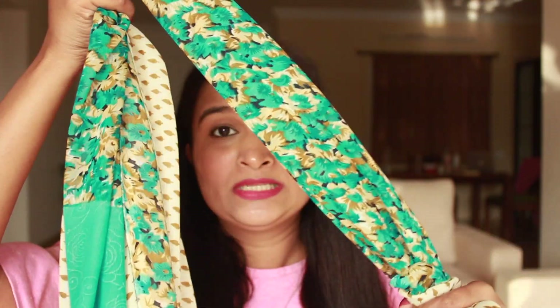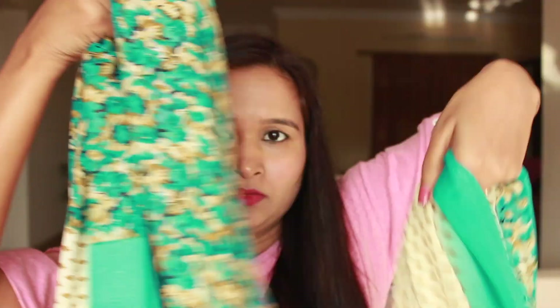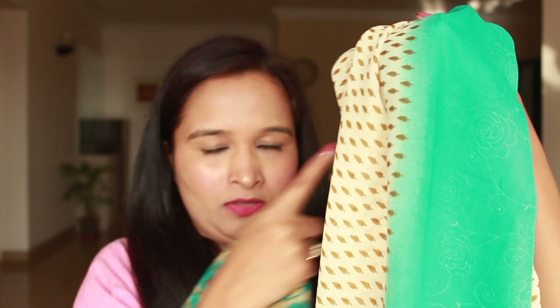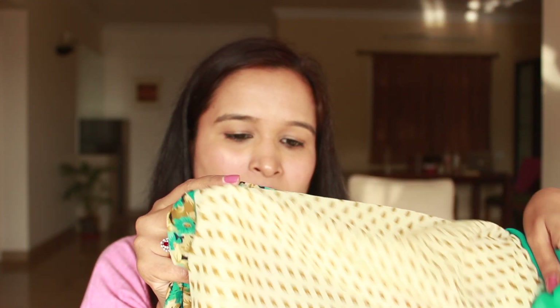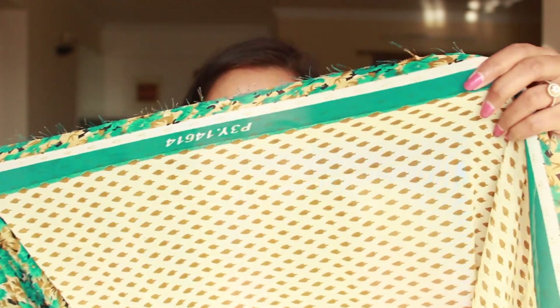I cannot seem to figure out which side is the blouse piece. So this is one end of the saree and this is the other end — I can't figure out if this is the blouse piece or this is the blouse piece. Probably this one is the blouse piece because at the end of it you can see this border kind of thing which of course needs hemming or pico, whatever you call it.